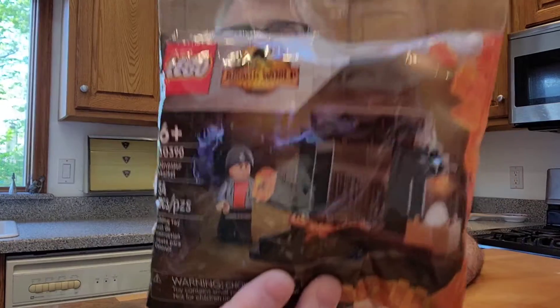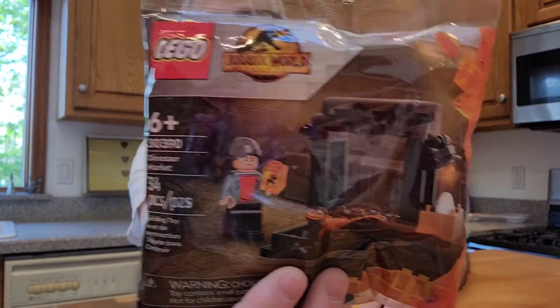Hi, and welcome back to the Happy Brick. So today we have another fun set. This is the Jurassic World 30390 Dinosaur Market. I thought it was a pretty cool set. I saw it at Target.